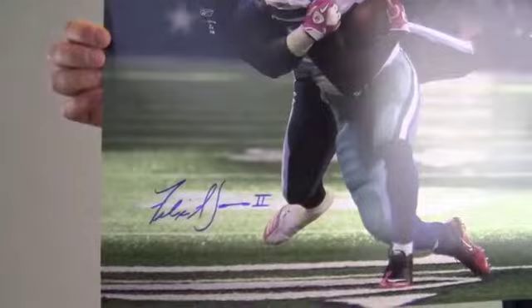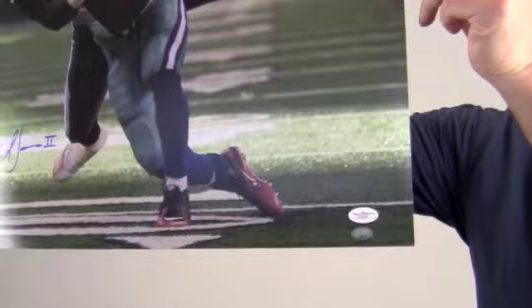The bold high quality signature seen here is JSA certified authentic and it's also backed by our SportsMemorabilia.com lifetime authenticity guarantee.